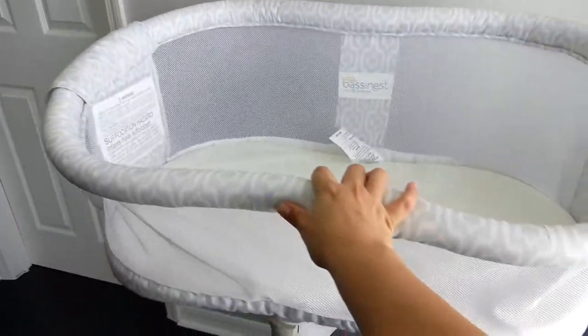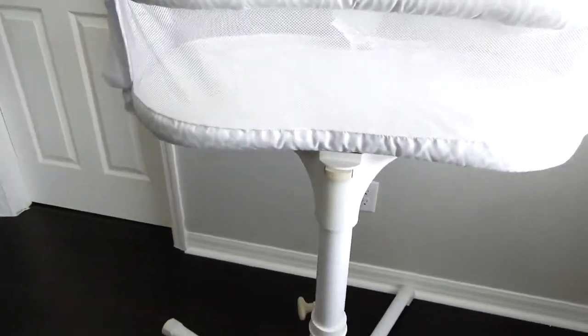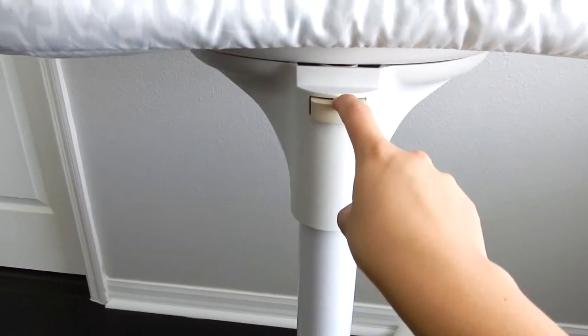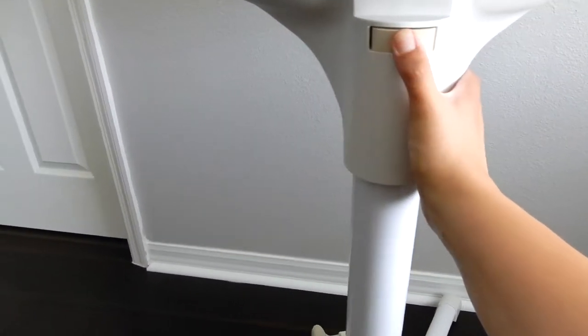So it does move all the way around — it does swivel like it says. It has two little nozzles here. This button is basically to take it apart whenever you are not using it, want to store it, or whatever you decide to do with it.